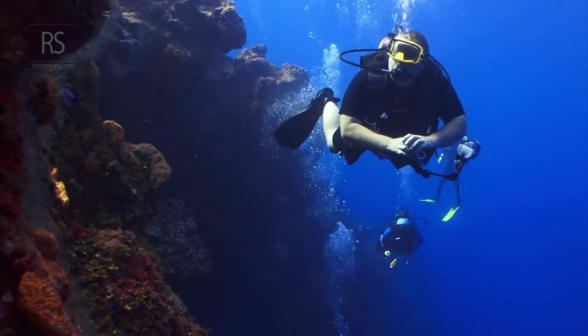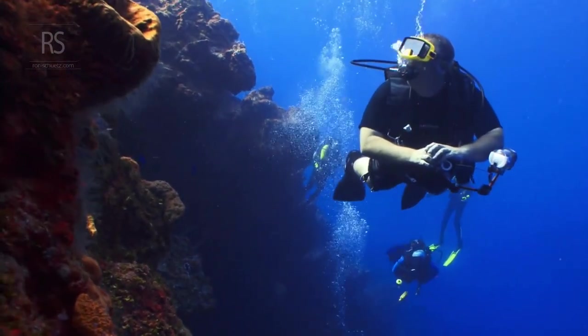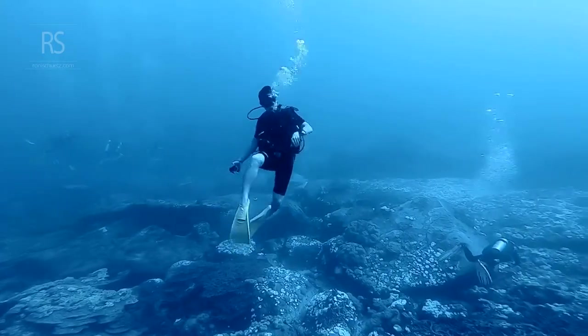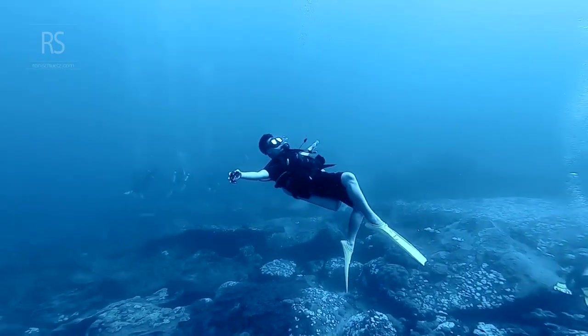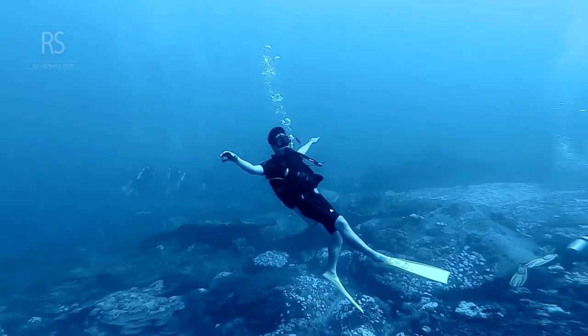Mastering the interplay between these two elements forms the foundation of neutral buoyancy control. It's about finding that delicate balance — that sweet spot where you become one with the water, effortlessly moving through this alien environment.